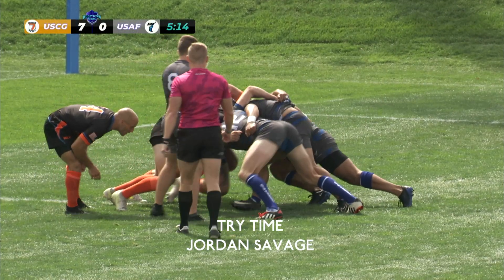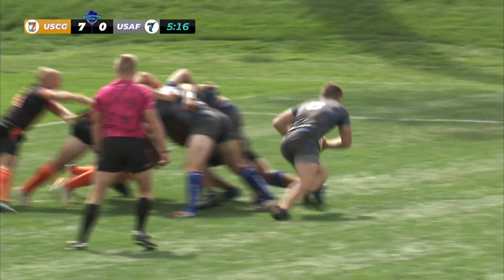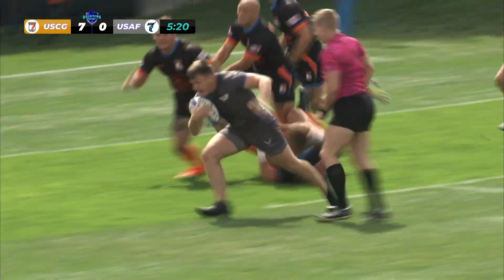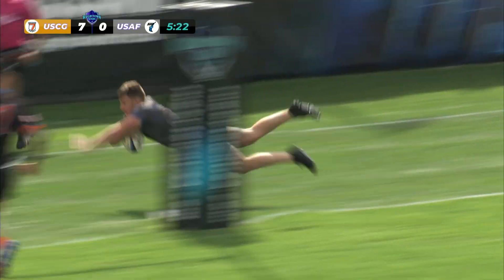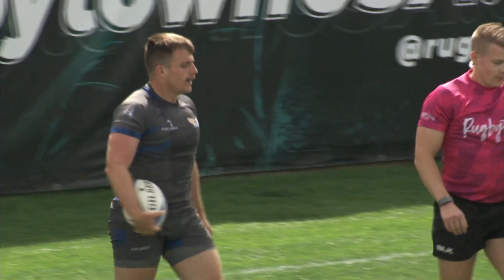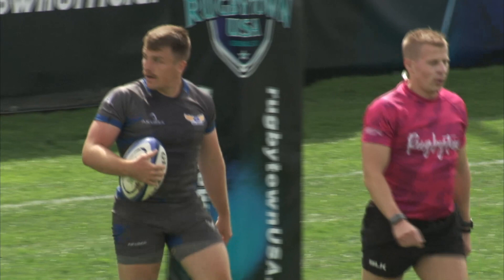So easy for the referee to detect when it gets to that outside hand. Now there's a scrummage here and it's quickly done — and how about that, right off the bat, Jordan Savage slithering his way through. Jordan Savage, you animal! Air Force reply — we've got a good one here on day two.